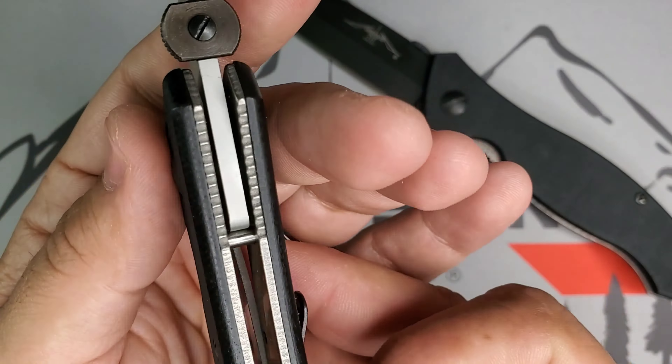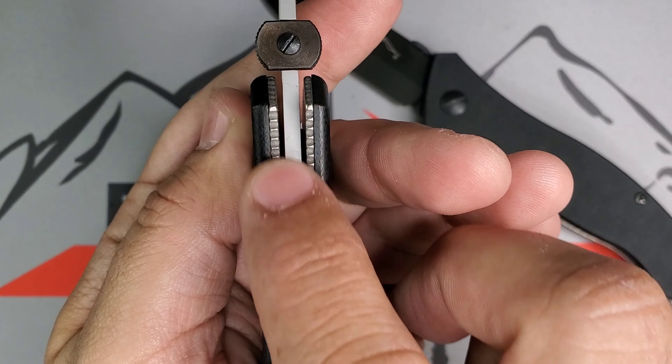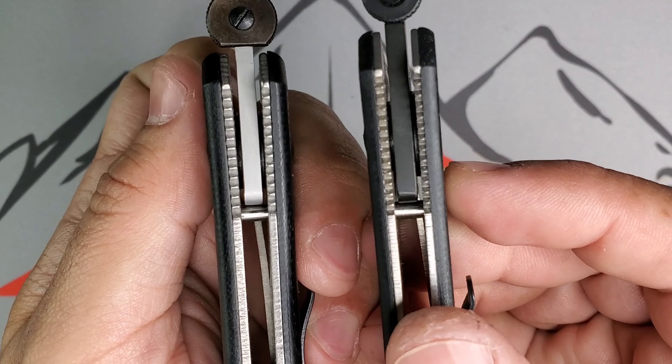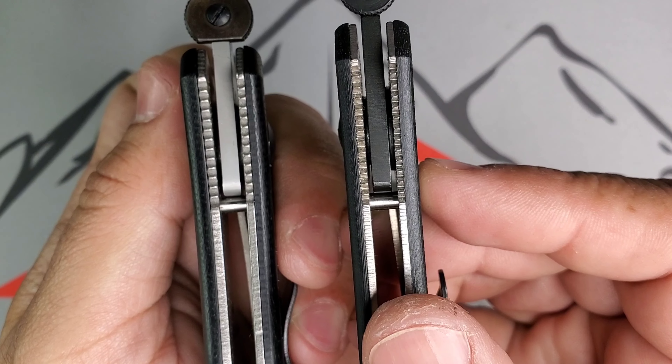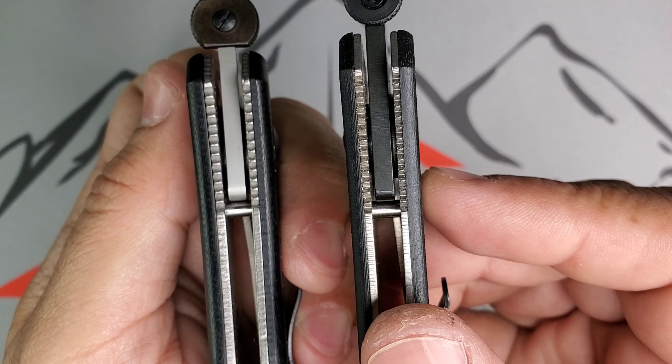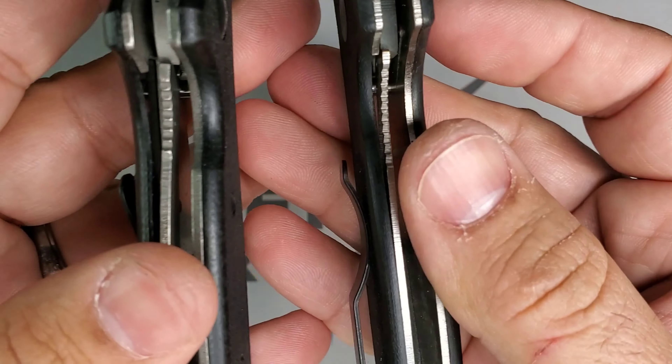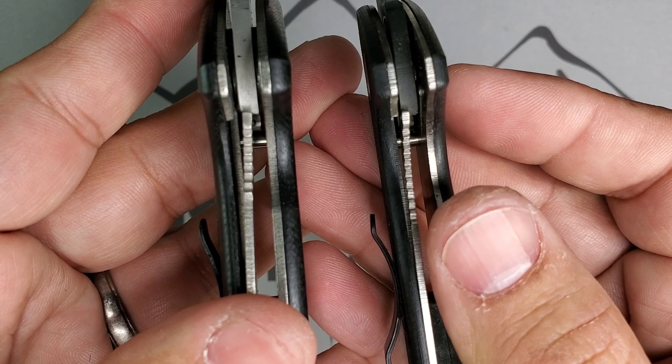You will notice how that jimping was hand-filed right there, and then he smoothed the finish on that. In this case, these are laser-cut liners — you can see that one is more like what you're used to — but on the 1998, water jet liners and all hand-filed jimping. Same thing on the lock: you can see how that lock jimping was handmade right there. Water jet finish on the left, laser cut on the right — notice that.